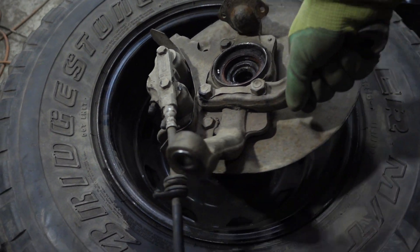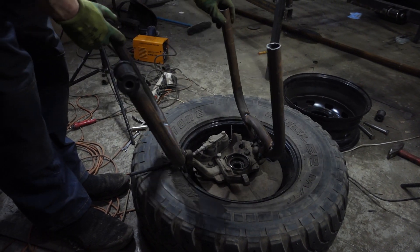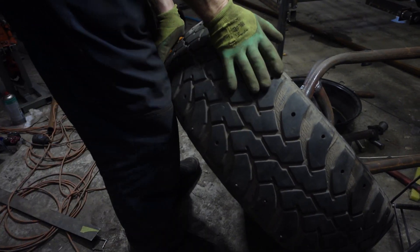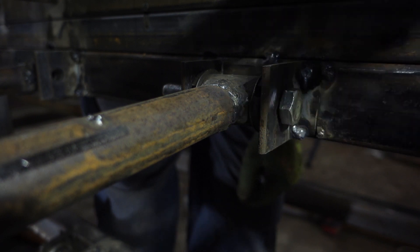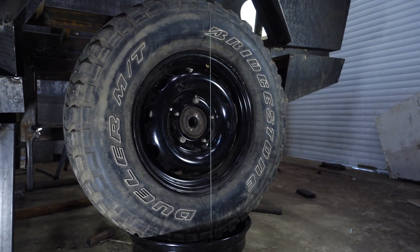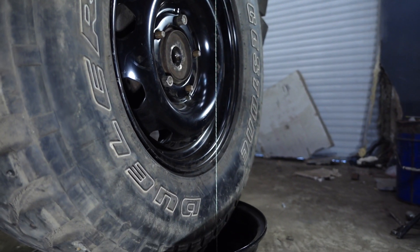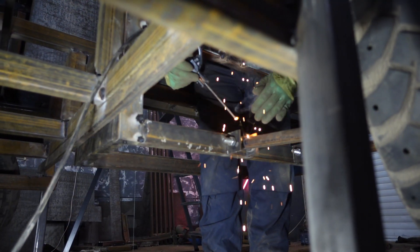I fixed the steering knuckle in the disc and put the levers into it. I fixed the upper lever in its place and will weld the lower one only after defining the wheel's vertical and plumb. After the fitting I welded the lower lever and pressed in the silent blocks.